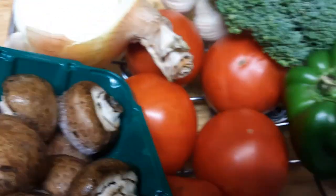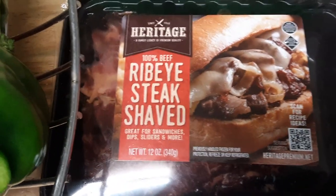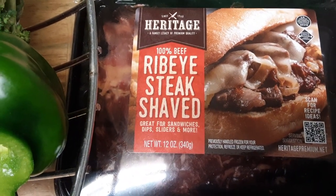Hello. I just wanted to show you how I'm going to make my steak for lunch today. This is what I use. I buy it at Y Supermarket in Pennsylvania.